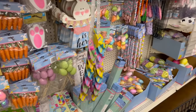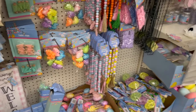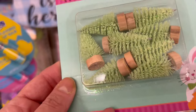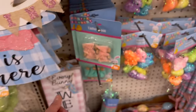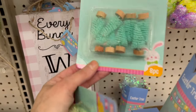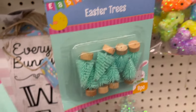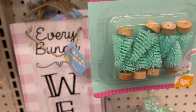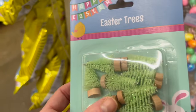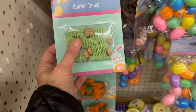I have to start with these because I think they're amazing, and I kind of want to pick up some of these for Christmas. We have this green little Easter tree, but we also have pink, and we have this beautiful shade of blue. And yes, you are seeing right — it has a pretty little glitter.